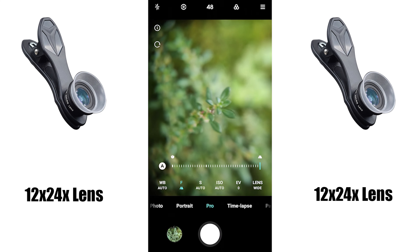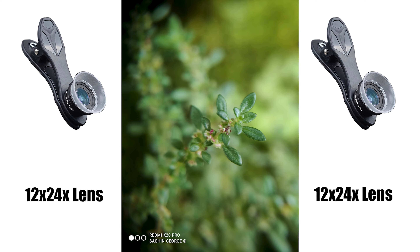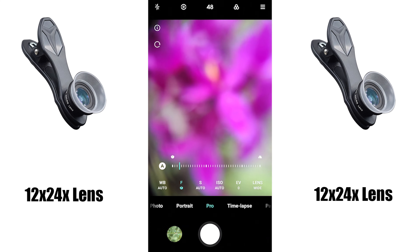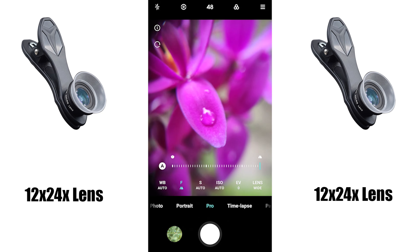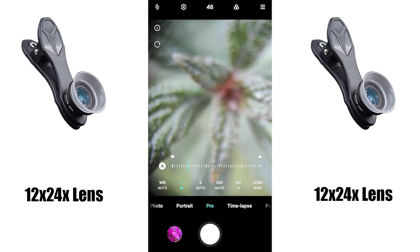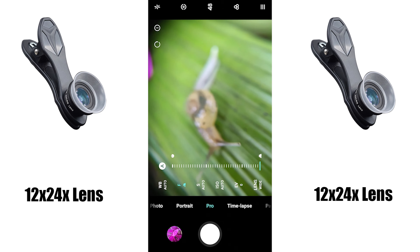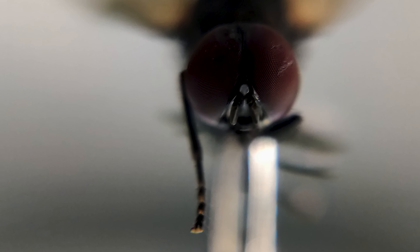There we go, it's in focus. This is the macro shot from the macro lens — you can see the image quality and also the depth. There is a huge difference in image quality as well as the overall look of the image. These are some random shots showing how to get focus and how close you can get to the subject. These images look really sharp and there is so much depth in the photos — definitely a good lens for macro.